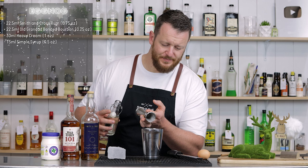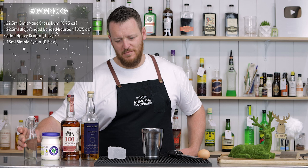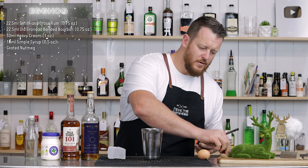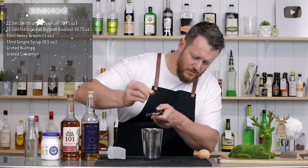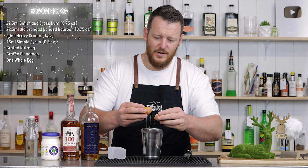I haven't really drunk a lot of eggnogs in the past — only maybe once or twice. So I'm keen to give this a shot and give you my feedback. A little bit of grated nutmeg into the shaker, followed by some cinnamon. Then throw in the egg. I know people are going to tell me I've done it in the wrong order — I shouldn't crack my egg straight in. But just make sure you don't get shell in the drink.